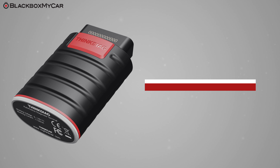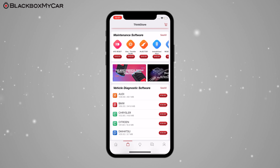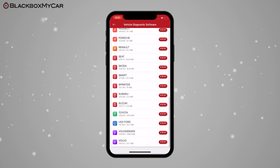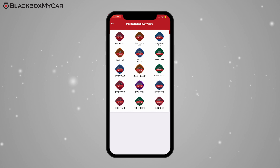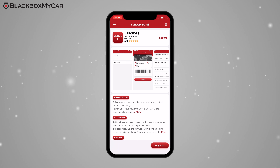The THINK Diag app and the dongle work on a subscription basis. Each THINK Diag comes with two manufacturer software subscriptions, which you can renew at the end of your free one-year subscription at $39.95 per year. Each manufacturer software subscription gives you access to all diagnostic and maintenance functions for your vehicle, plus all car models from the same manufacturer. So for example, if you're a family of Mercedes owners, all you need is just one Mercedes software subscription.